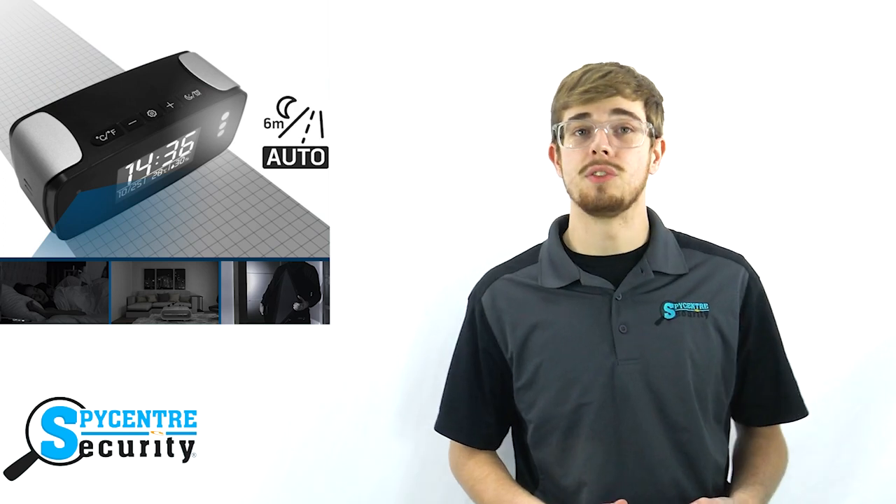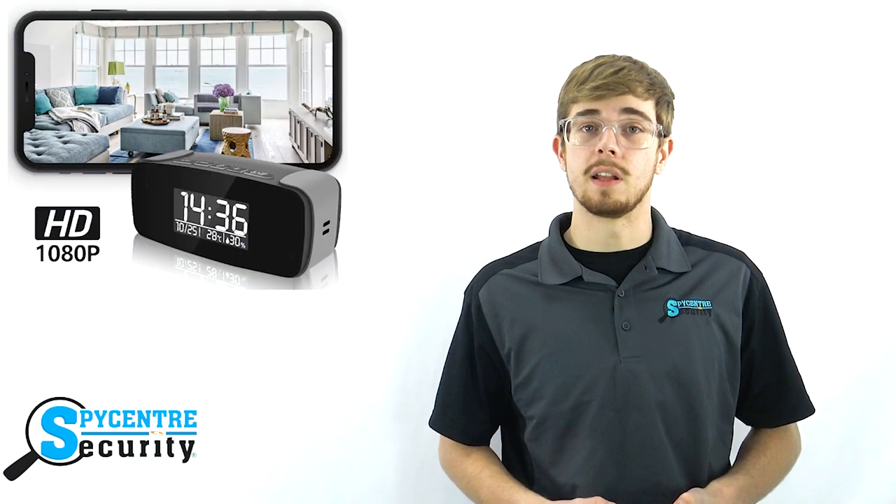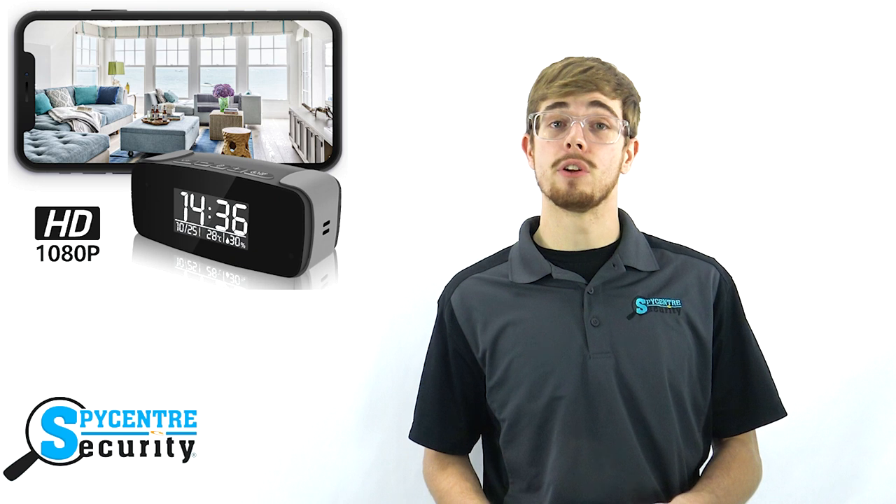It also allows you to access, review, and download your recordings remotely on the app, which is used to easily set up and configure the device, watch live footage, and watch and manage previously recorded footage.